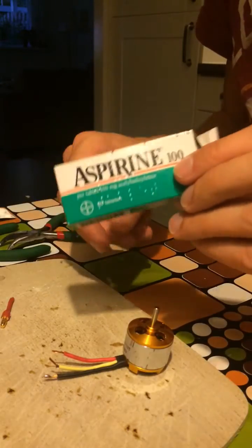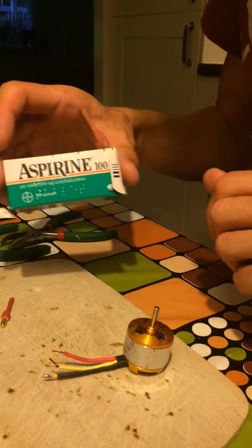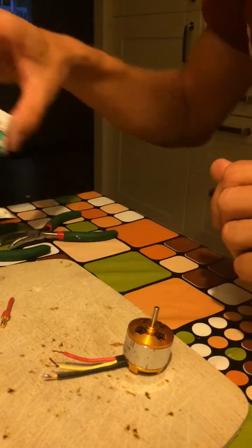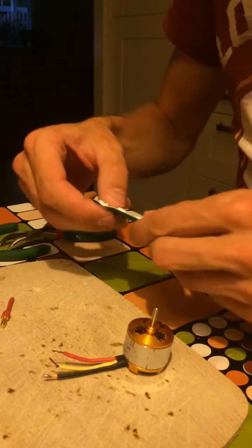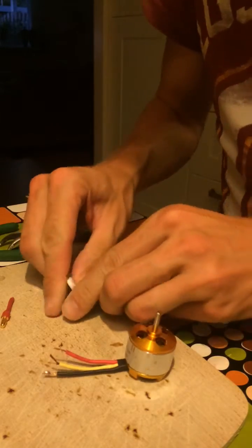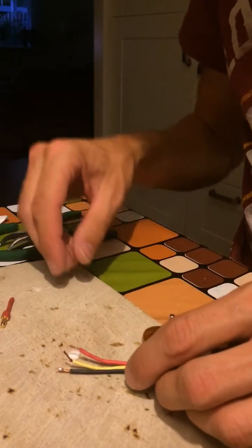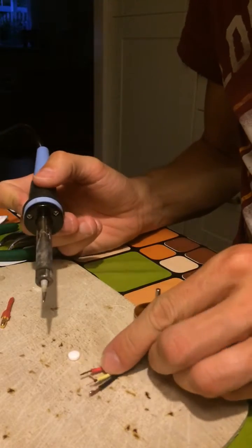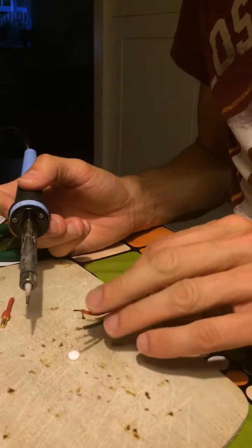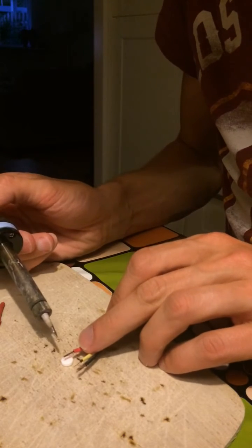I always use aspirin — be sure to get the brand name, the real one, not the cheap knockoff. If you use that as a soldering method you will see that it will actually dissolve the enamel coating, as I will show you right now.